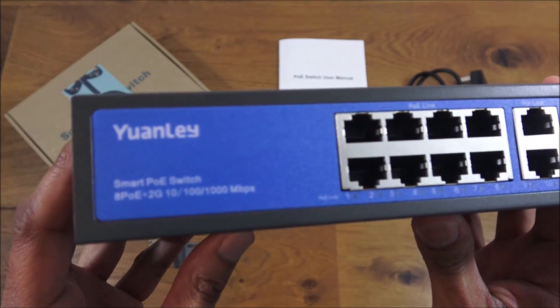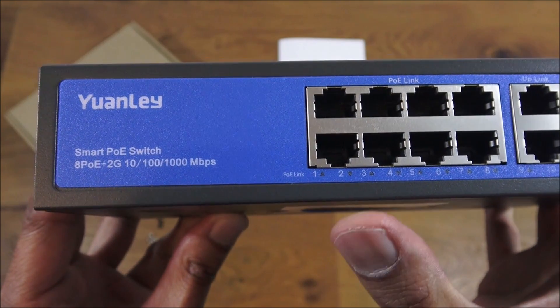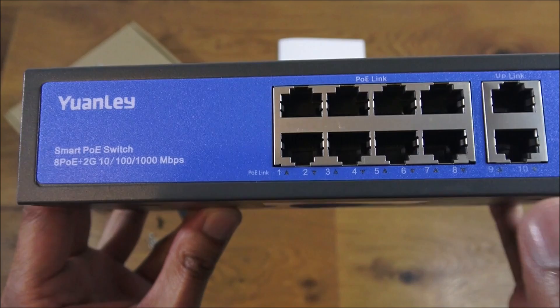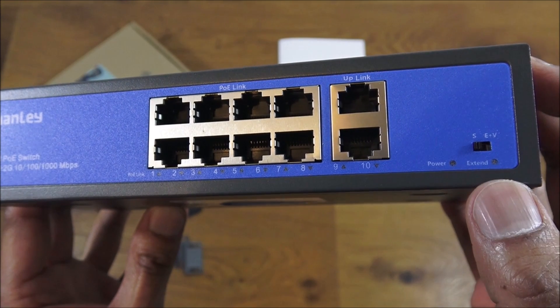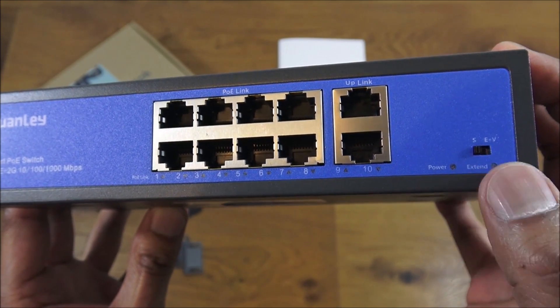On the front you've got your eight Power over Ethernet ports and your two uplink ports. On the side you've got an indicator for power and extended mode, so the device can actually run in two different modes.